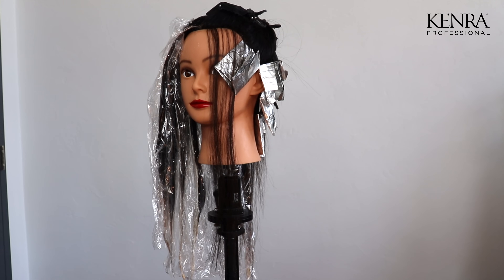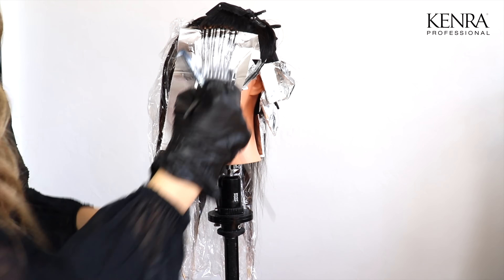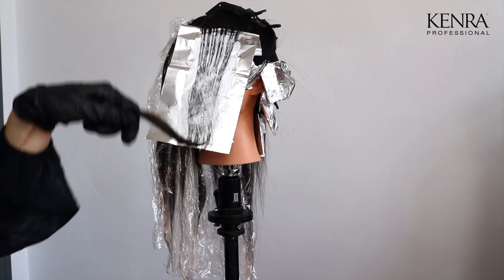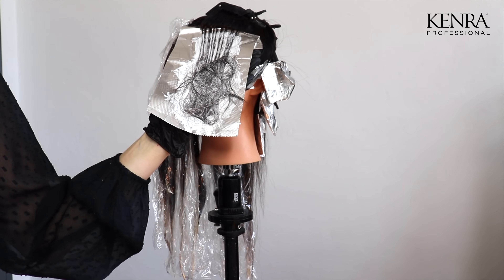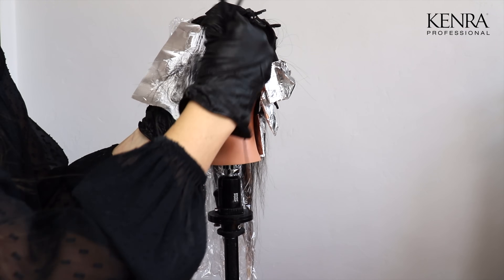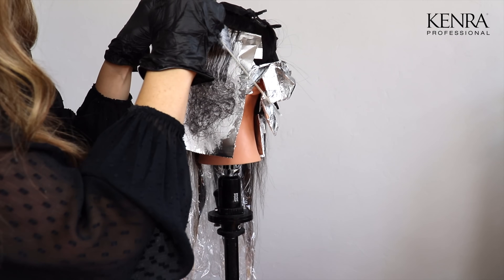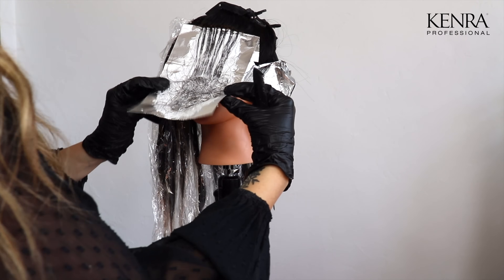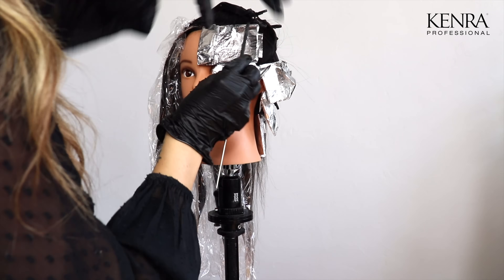With this section right in front of the face, I'm going to pack in a few more baby lights here to give a really nice face framing accent. I'm now going to let both sides process and our next step will be to tone.